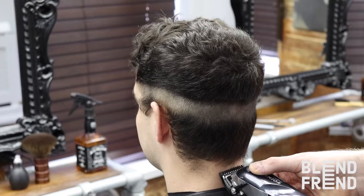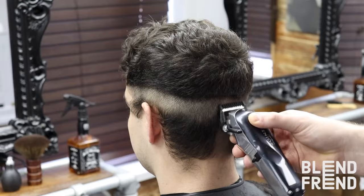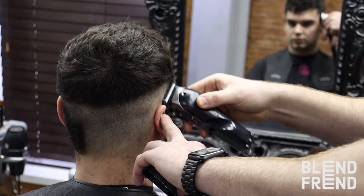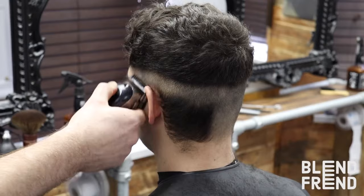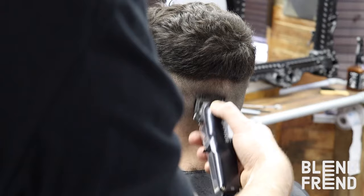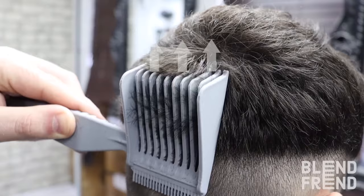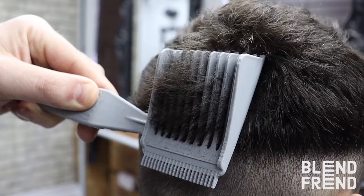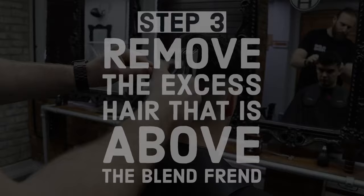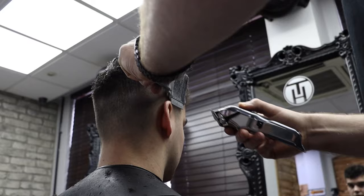Now we've created the line around the head, all we need to do now is remove the hair beneath the line. Comb the Blend Friend up the head until the cut line reaches the bottom of the Blend Friend. Do not tilt the Blend Friend. Now all you need to do is remove the excess hair that is above the Blend Friend and work your way around the head, combing up to the line, removing the excess hair.